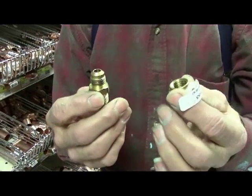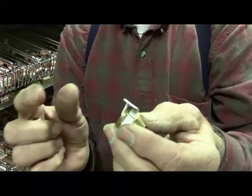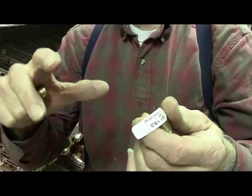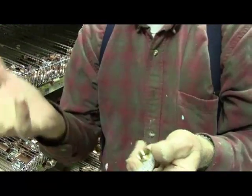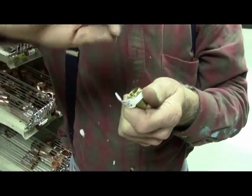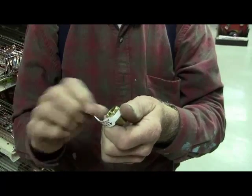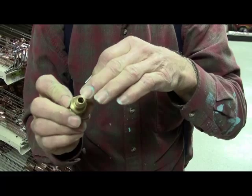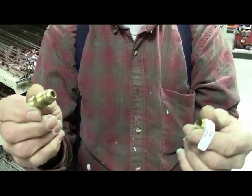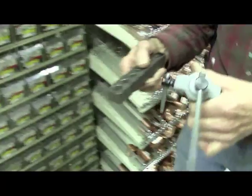The flare fitting is a little more complicated. Your pipe goes through the flare nut, and once it's through, you take what's called a flaring tool. It's designed to do exactly what it says — it squashes down on the pipe and you tighten down the bolt, which flares out the end. Then that flared end goes onto the flare fitting, for a refrigerator or dishwasher.